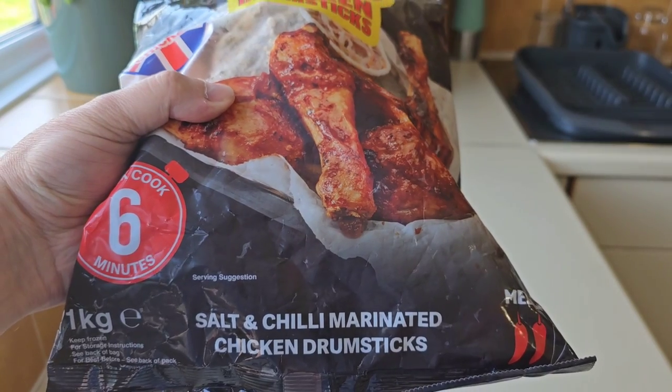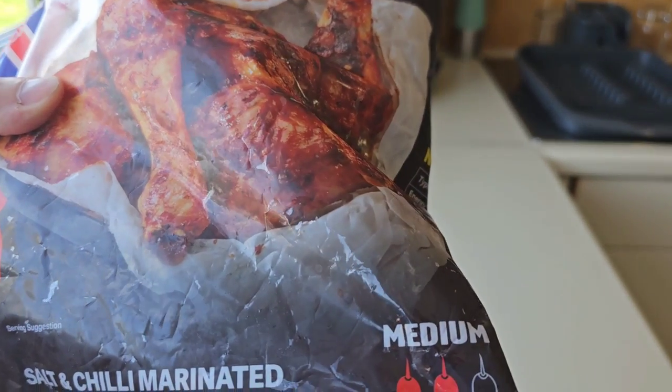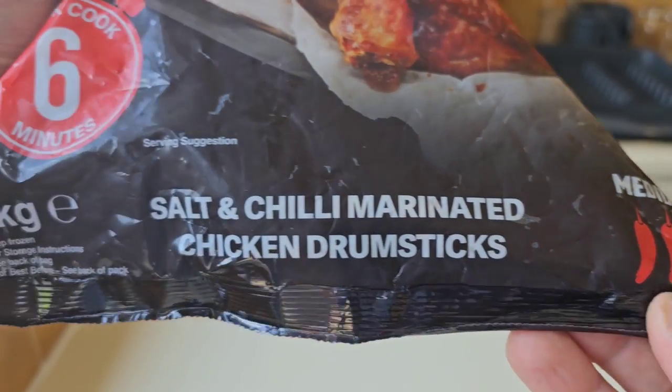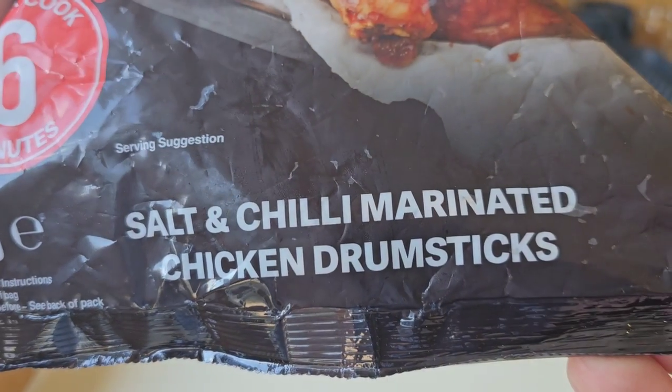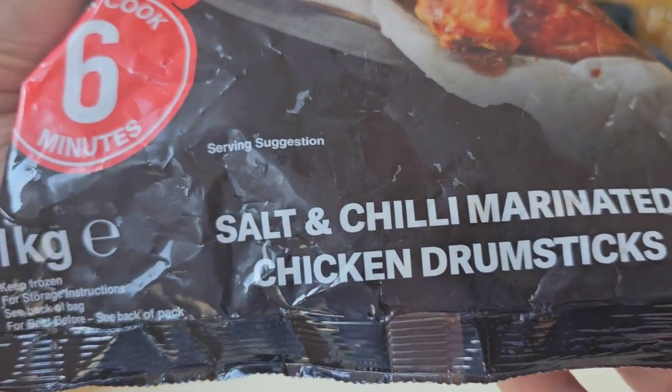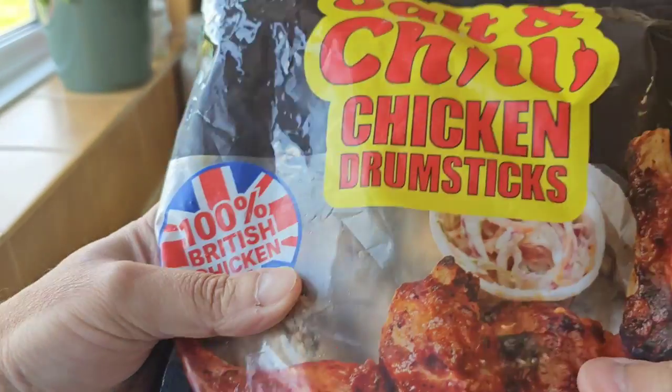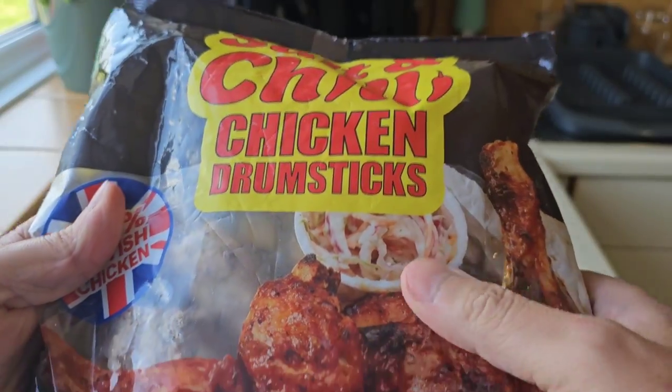Let's have a look at the packaging. We've had a quick look at the front, and I didn't mention it has a medium chilli rating of 2. Salt and chilli marinated chicken drumsticks, 1kg, £1.99. There's a little bit of coleslaw in the serving suggestion there.